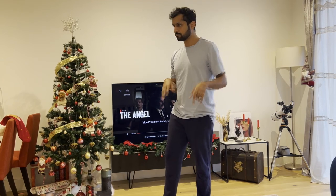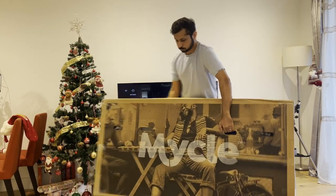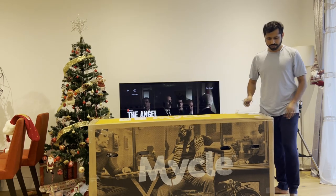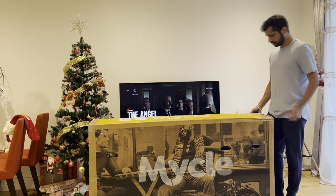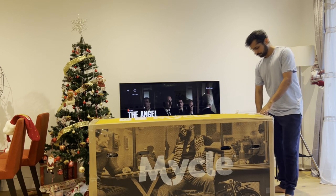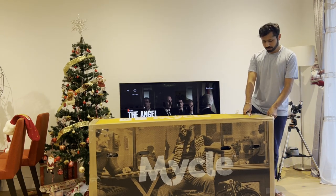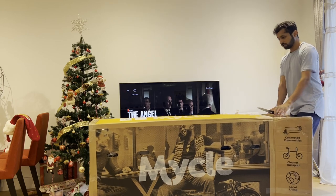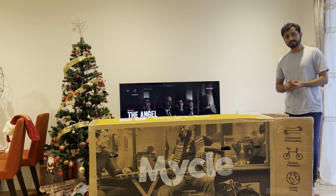Hi guys, so today I'm going to be unboxing an electric bike — electric cycle basically. This is my Michael Electric Cycle. I wanted to buy an electric bike to travel to office. My plan is to ride my bike until the railway station, take a train, and then ride again from that station to the office. For that purpose, I bought this as a folding bike — so it's both electric and folding.